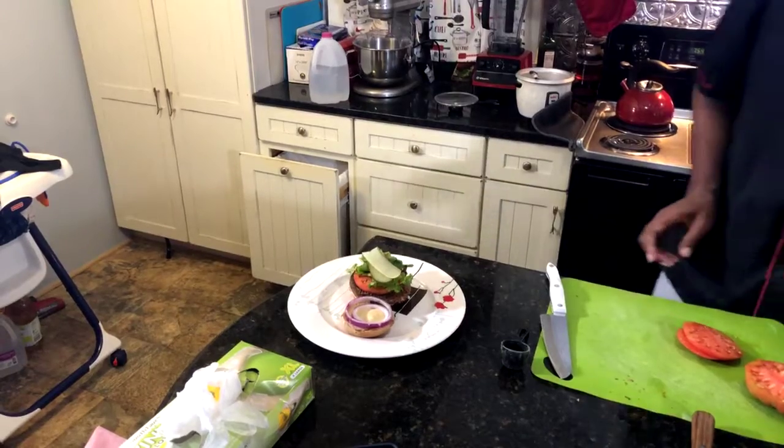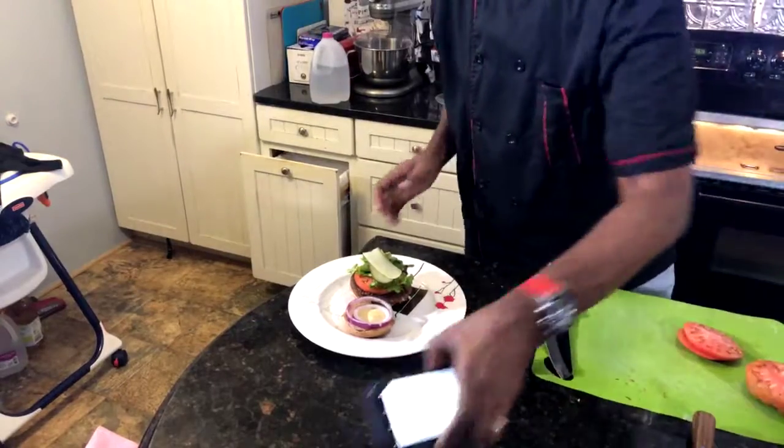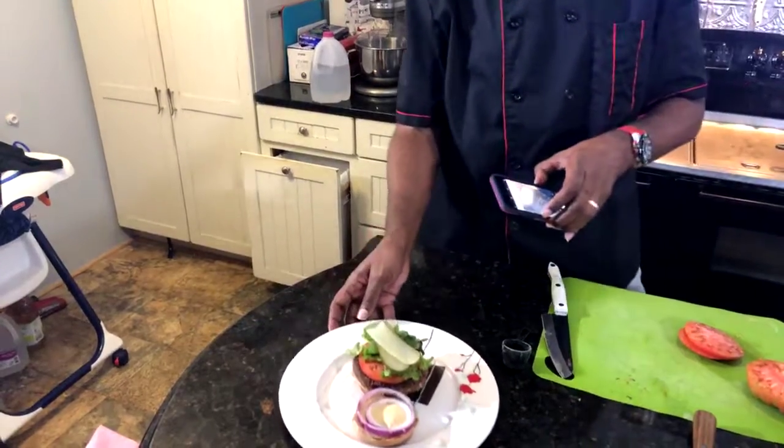Now all we've got to do is take a photo of this and then I'm gonna have to go in and bite. Dang, that looks good!